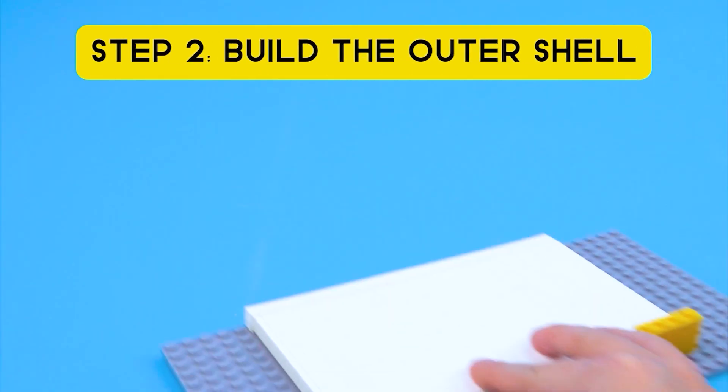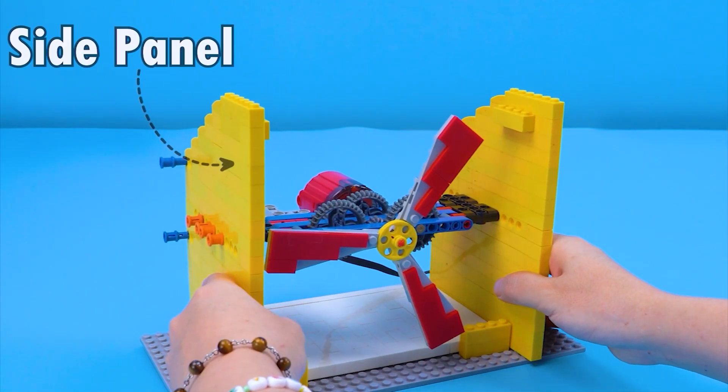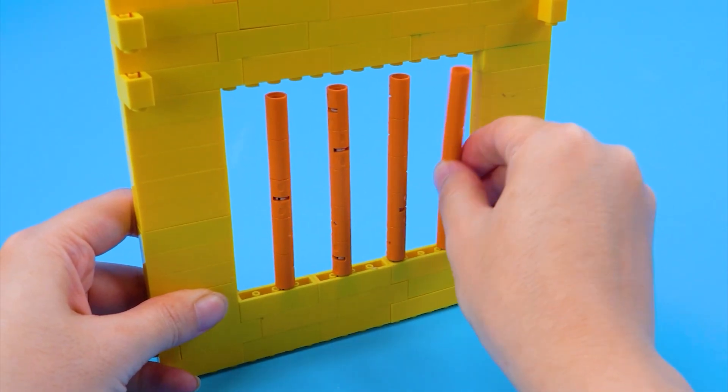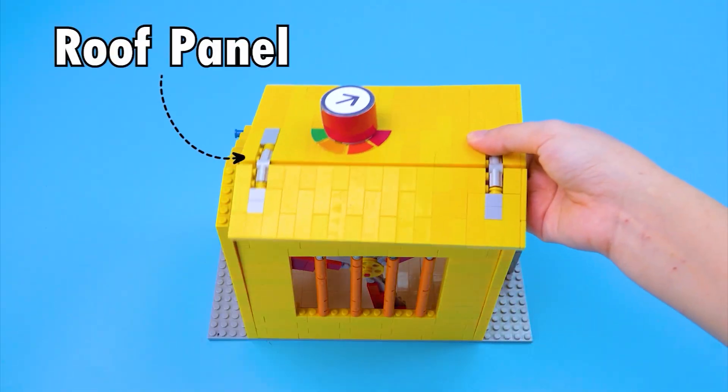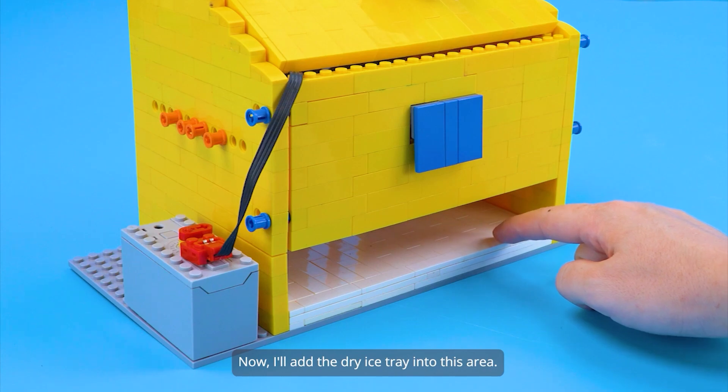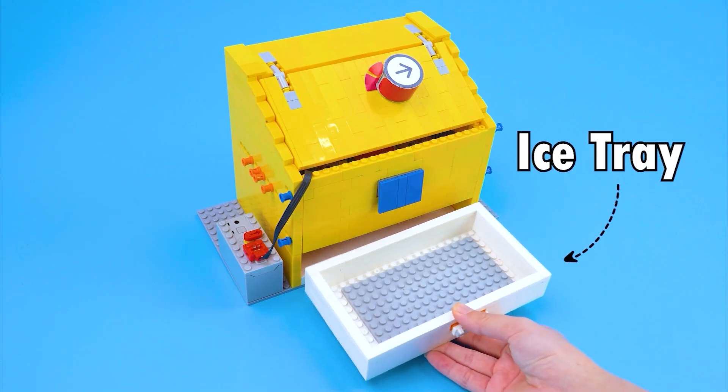Step 2: Build the outer shell. Side panel. Back panel. Front panel. Roof panel. Control knob. Now I'll add the dry ice tray into this area. Ice tray.